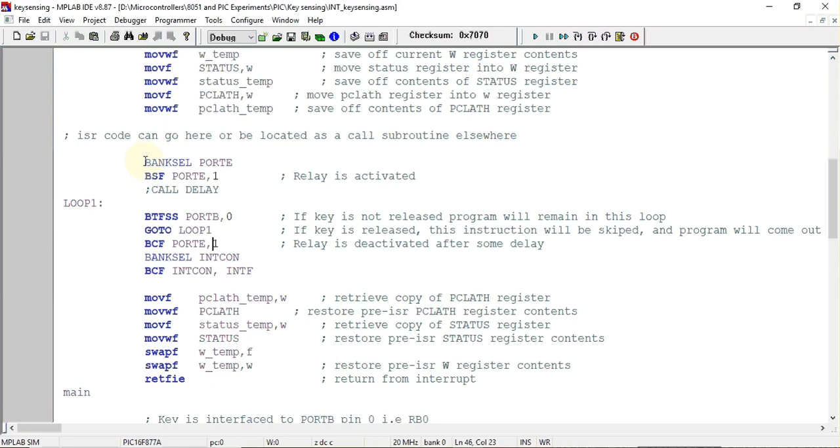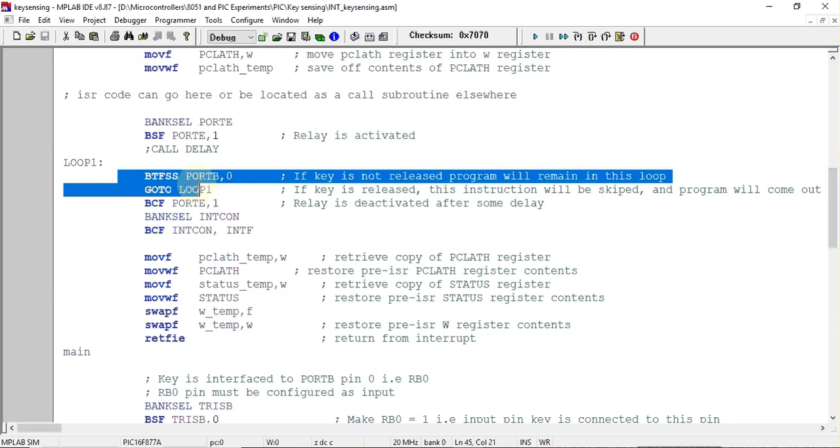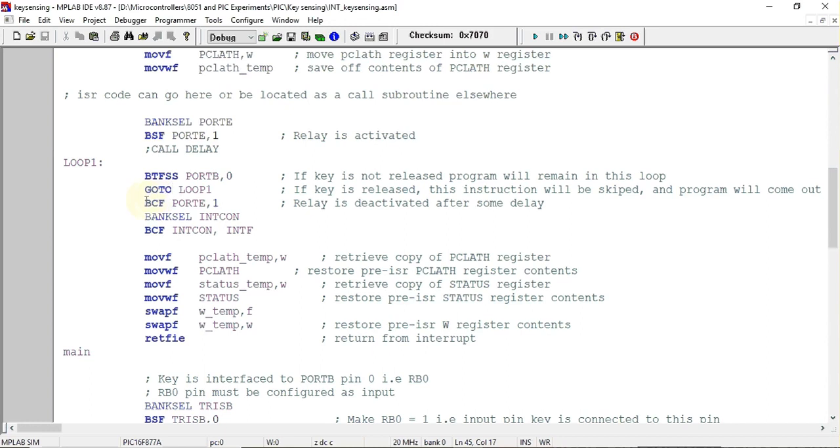You can include a delay here if running on hardware, but for simulation it's not required. Next, using two instructions we check whether the key has been released. Once the key is pressed the program enters the ISR and remains in a loop until the key is released — when released, it exits the loop and proceeds to deactivate the relay.